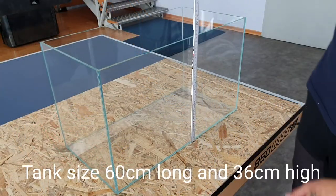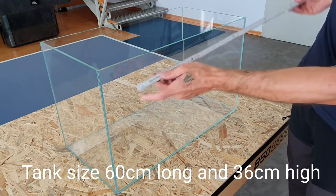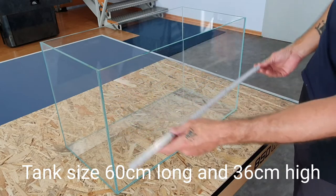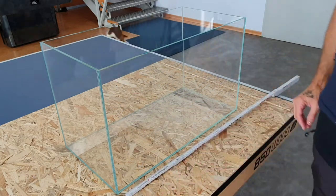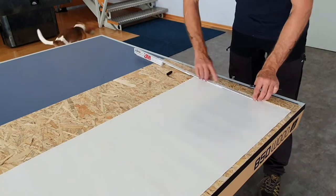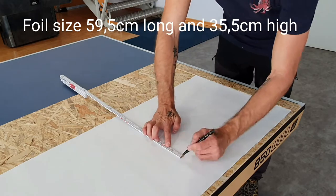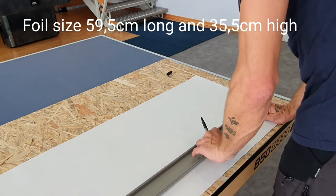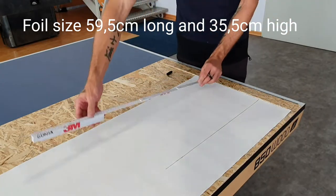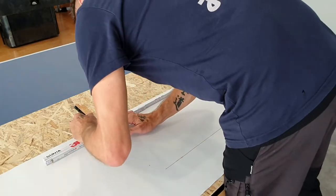The first step is to measure your tank — the one you want to cover with the background foil. In this case we have an 88 tank, 60 cm long and 36 cm high, and the foil I'm using is 80 by 40 cm. In the next step, I draw the size of the tank on the back corner of the foil.